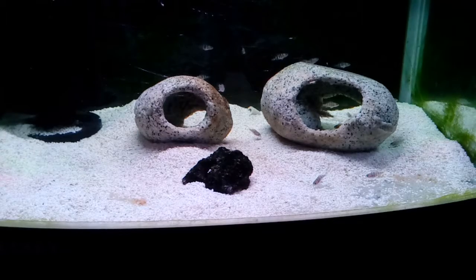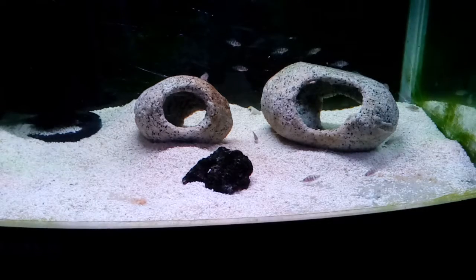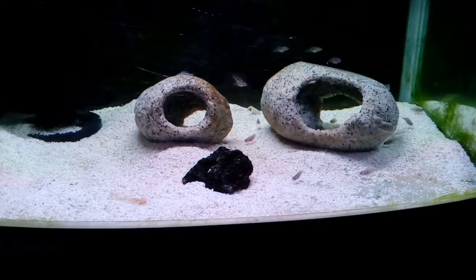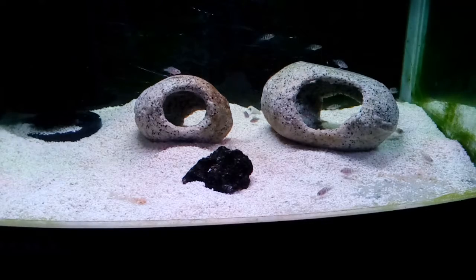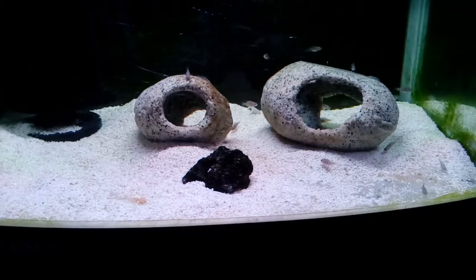Here we are with the latest batch of fry. These have been in this fry tank for just under a week — five days. They were held in the mouth for 18 days, then I brought them out and put them in a tumbler, which you can see in some of my previous videos. They were in there for less than a week, and then once all the egg sacs had disappeared from their abdomens, I released them and they're now feeding.